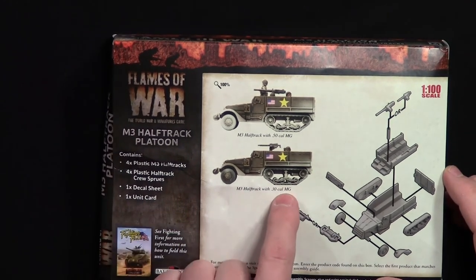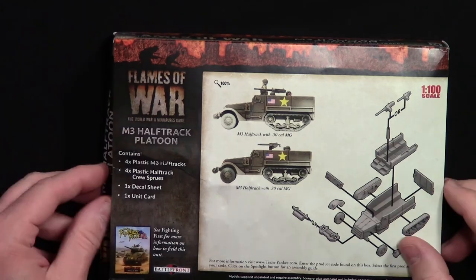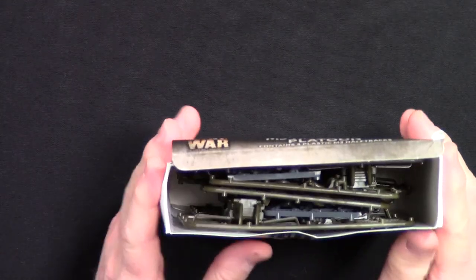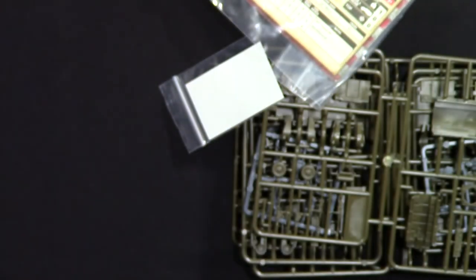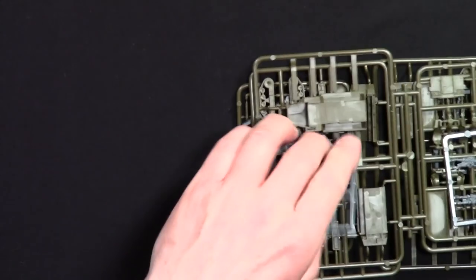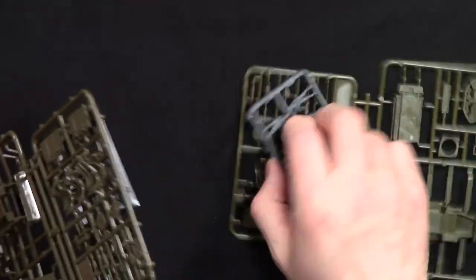It looks like you could put either a 30 caliber or 50 caliber machine gun on there. We'll try to get everything out — this is what it's looking like inside. Always check inside — nothing extra. So we're going to get some decals and here are your crew sprues.